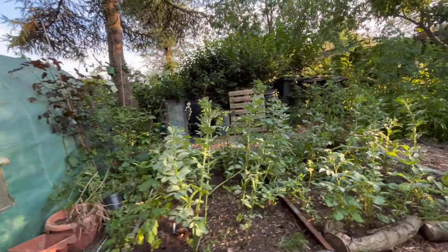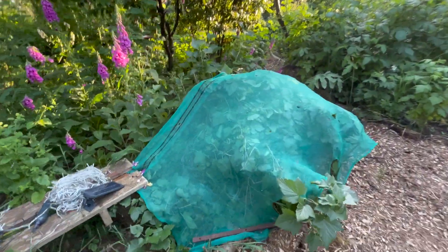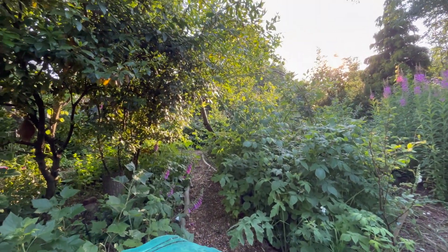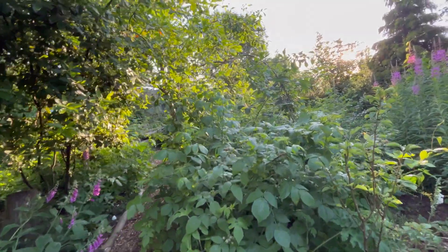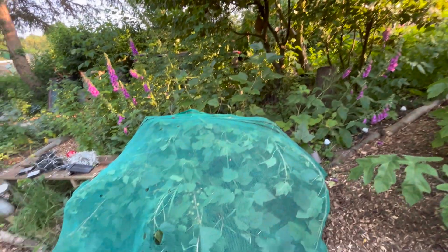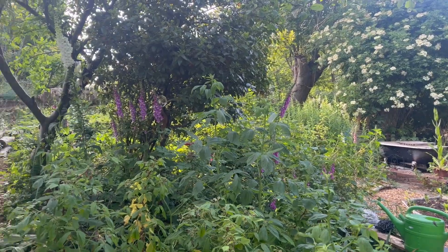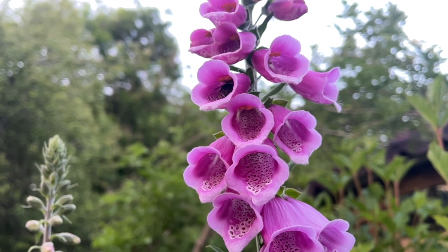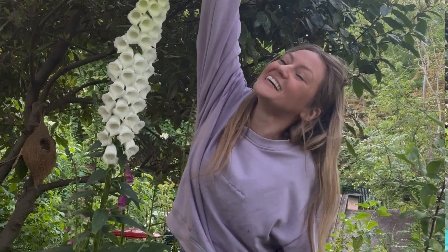My little woodland area is looking lovely in the sunshine, apart from this ugly piece of netting - but I have to keep it on here because all of my black currants are starting to ripen and the pigeons have absolutely stripped all of my red currants and pink currants at the back there. I didn't realise until it was too late, so I haven't got any of those currants, but I have still got some black currants here and they're not getting these.